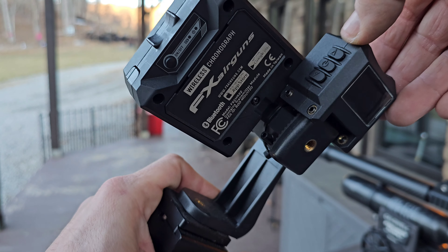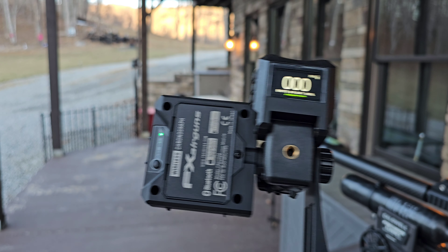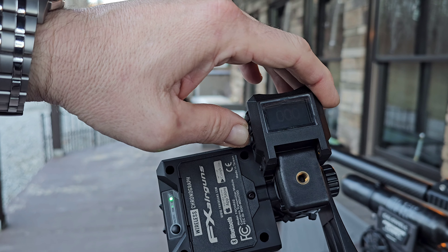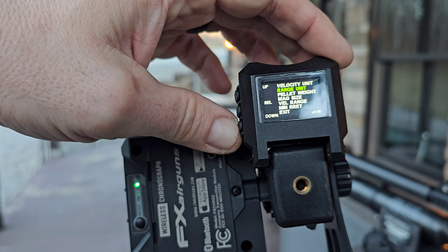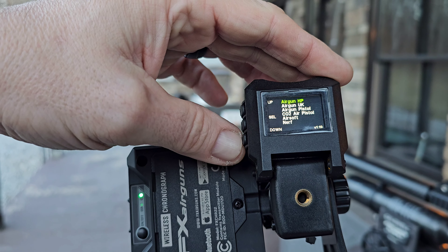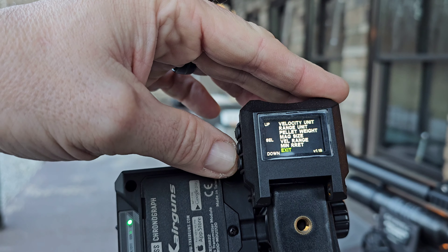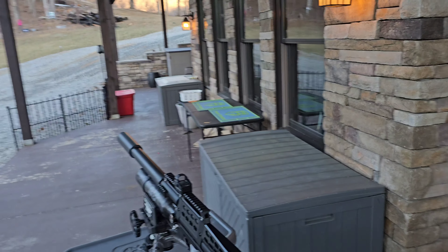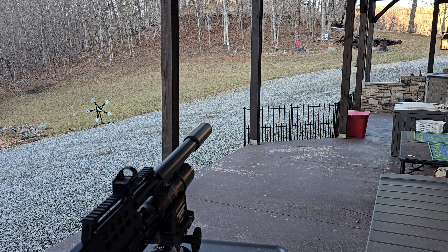Let's see if I even remember how to work this thing. This is the FX Chrono — I've got it rigged up here, these are two separate parts. We're going down to the velocity range — high-powered air gun — American version. You do kind of have to have a basis as to what your power level is since it has different velocity ranges.